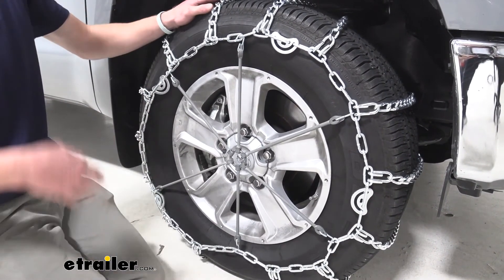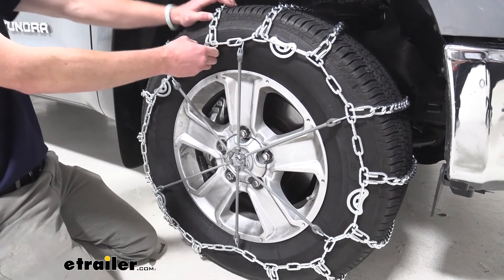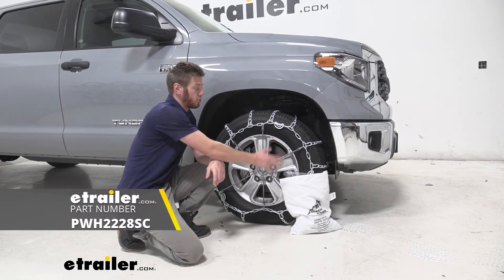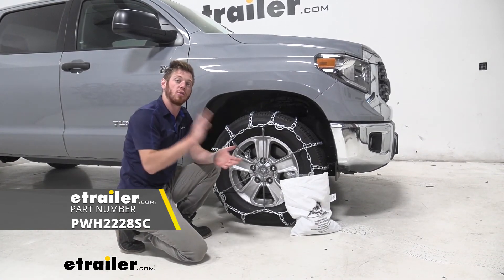Once that's done, we suggest that you get in your car, roll over it a couple times, come back out, and make sure everything is still nice and tight. If so, we're ready to hit the road. And that just about does it for a look at the Glacier Chain Twist Link Snow Tire Chains on our 2020 Toyota Tundra.